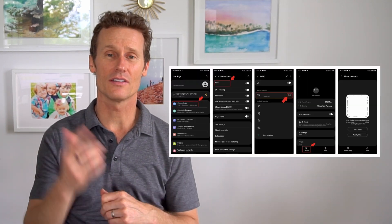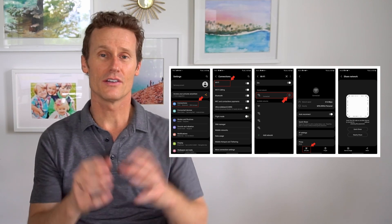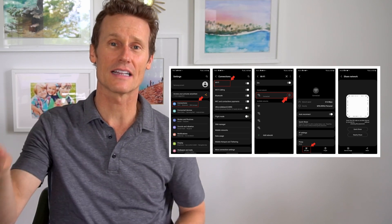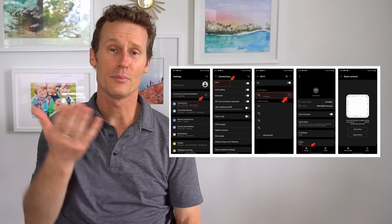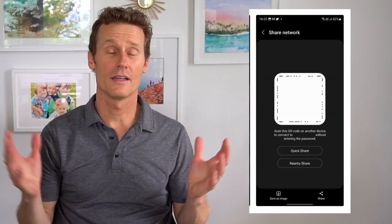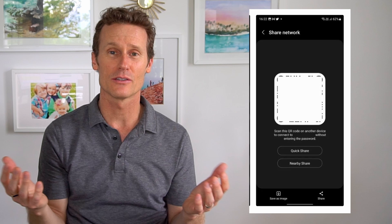On a Samsung Galaxy Note, you're going to go to Settings, Connection, and then Wi-Fi. You'll look for your connected network, the one that you want to share. Similar to on the Pixel 7, you're going to click on the gear icon on the right, and then click on the QR code and it'll pull one up. They can just scan it and log in with your password right there. Like on the Pixel phone, you'll need to verify your identity with a fingerprint or a password or a PIN. Then you'll have the QR code. If you want to screenshot that and save it in photos, you can use Google Lens to see the password, or you can just share the QR code with somebody like that.